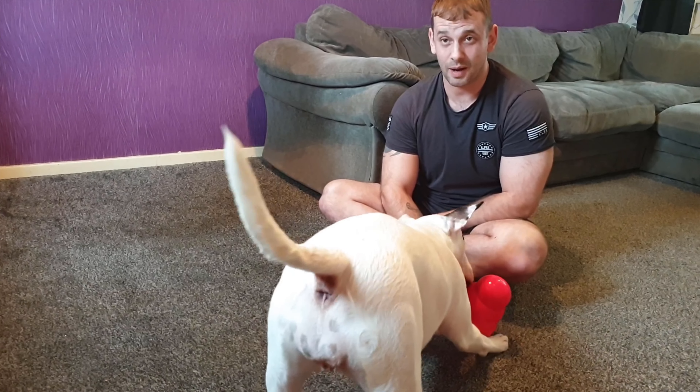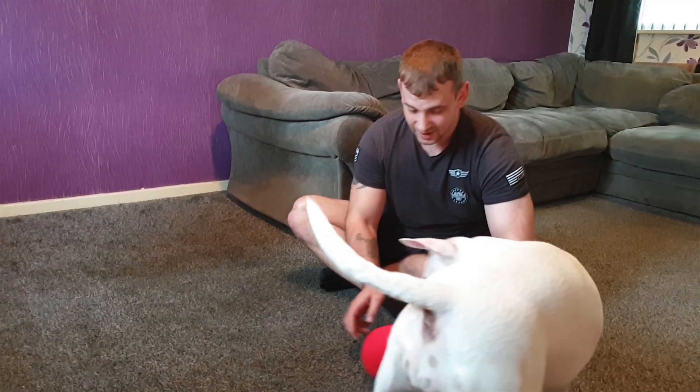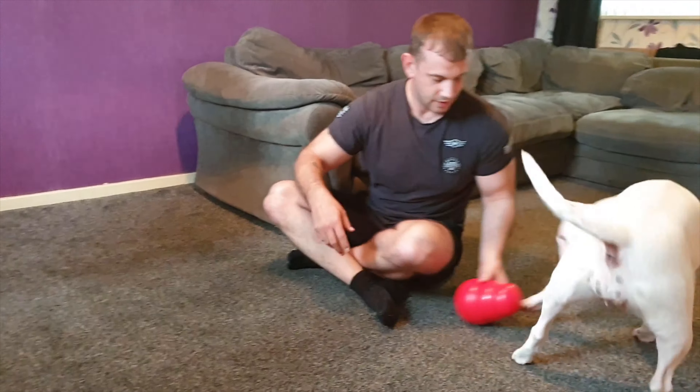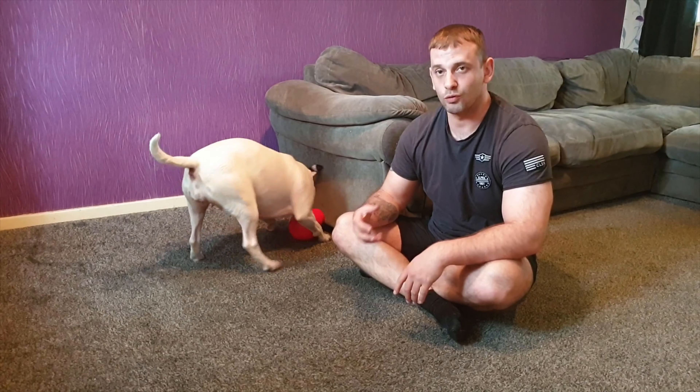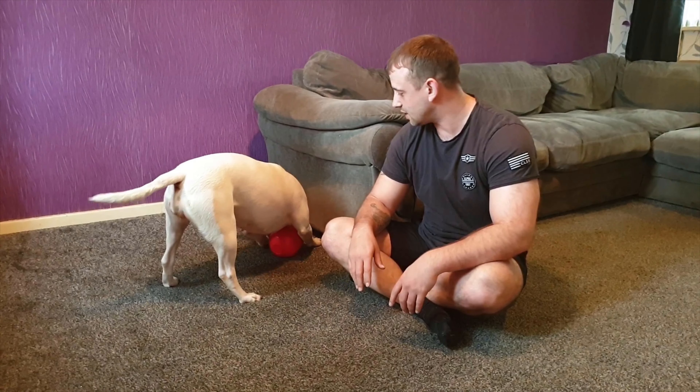That's going to keep her happy for hours, innit? If you've got a dog like her that eats her food really quick, it's a good way as well to keep them from doing that.